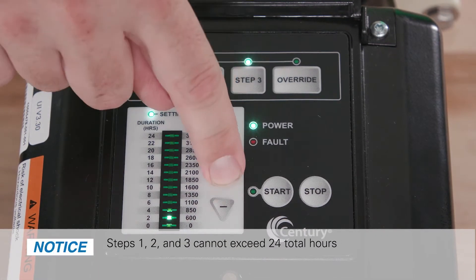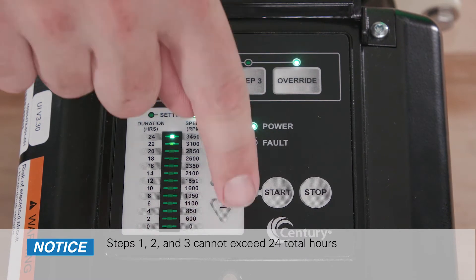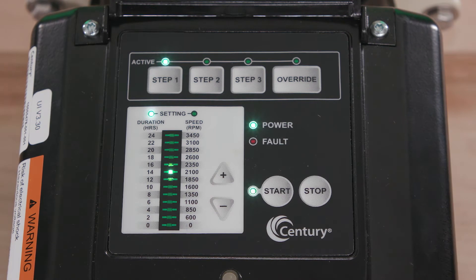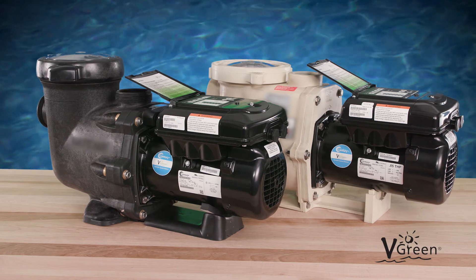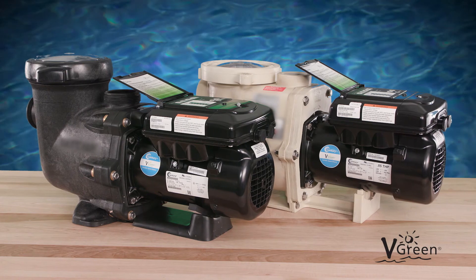Steps 1, 2, and 3 cannot exceed 24 total hours. Push start and the motor will begin operating the user defined schedule. The Vgreen motor is designed to restart at Step 1 each time power is cycled. Simply use the existing timer or filter pump relay to cycle power daily, setting a defined start time. If no timer or filter pump relay is present, the motor will cycle back to Step 1 every 24 hours.